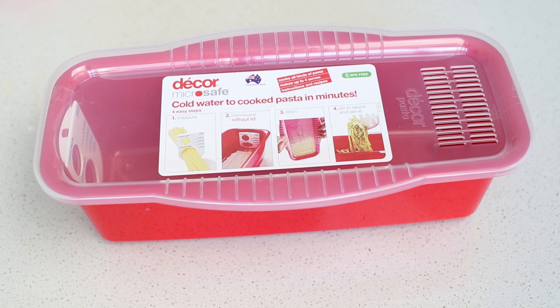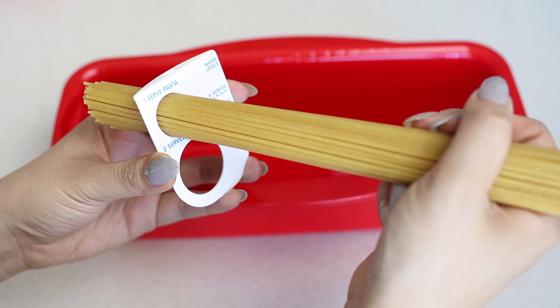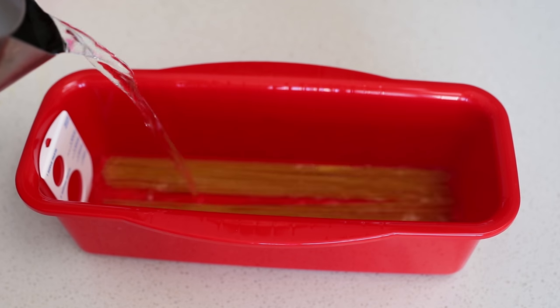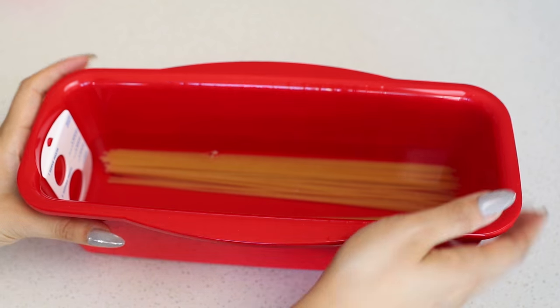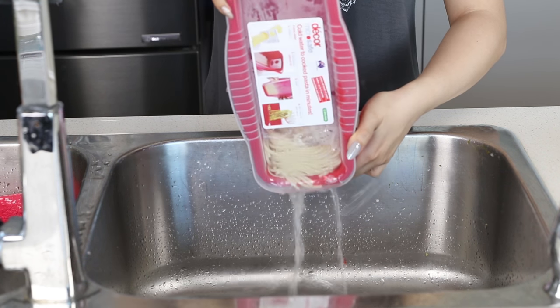I'm super lazy when it comes to cooking pasta so I like to save time by using this — it's the Decor Micro Safe pasta cooker. All you have to do is measure out how much pasta you want by placing it through this stencil. Pop in the amount of water needed and then place it into the microwave without the lid. Within a couple of minutes your pasta will be cooked, then all you have to do is place the lid back on and drain the pasta.